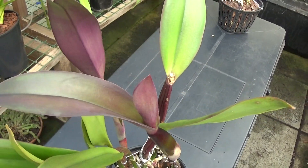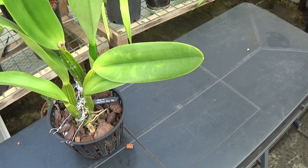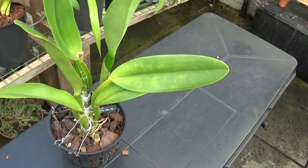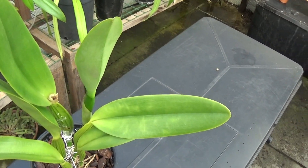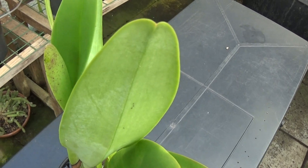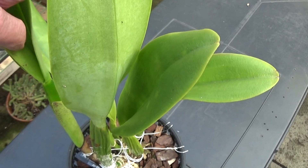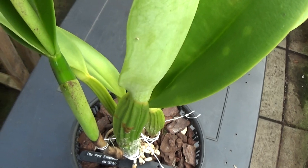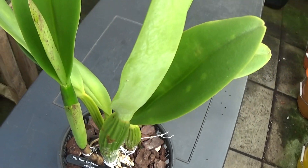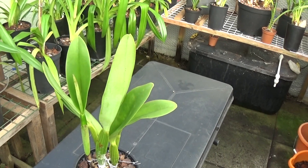Last but not least is the RLC Pink Empress — absolutely beautiful. This tried to flower last year but a snail got the bud and I had to cut it off before it had a chance of opening. But it's putting up another sheath there, and it's quite fat down in the sheath, so this is definitely flowering. I'm very pleased about that one.